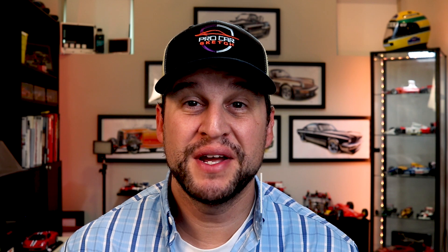Thank you guys for watching, I hope you enjoyed it. Don't forget to hit that subscribe button — any questions or concerns, let me know in the comments below and I'll see you guys next week.